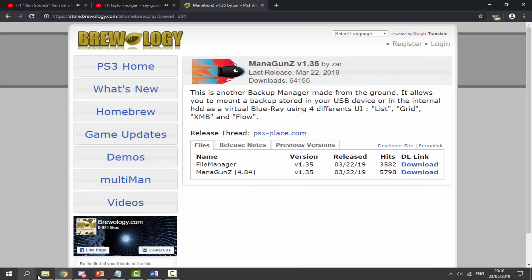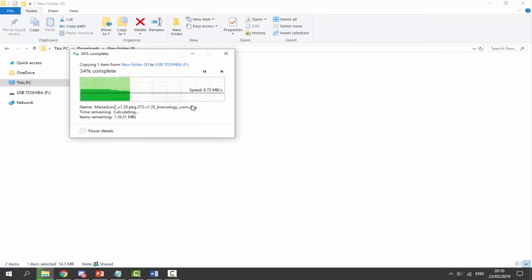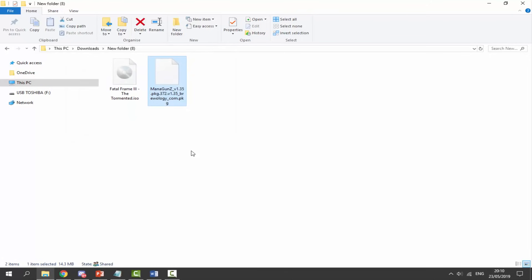Go to your downloads folder and find the package file. Make sure your PlayStation 3's USB is plugged in and just drag and drop the package file across. Wait for it to copy across. Now we also need a PlayStation 2 game of choice. Here I've got Fatal Frame 3 — this is a PlayStation 2 ISO.